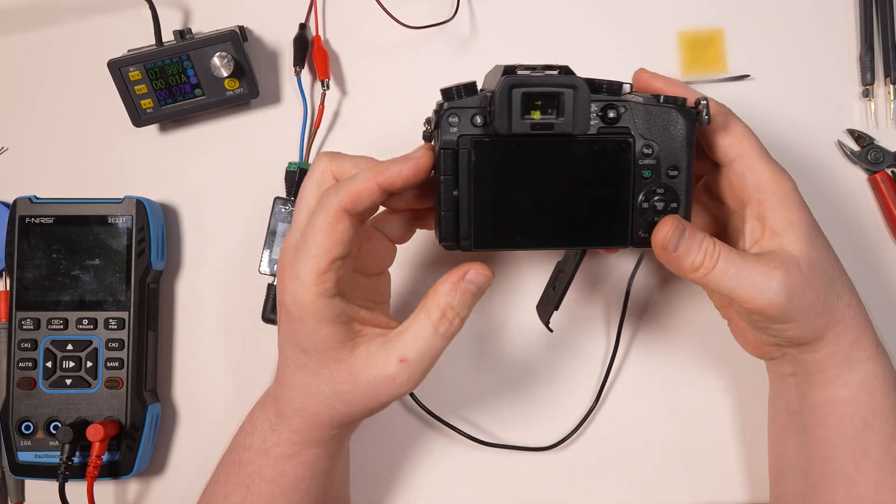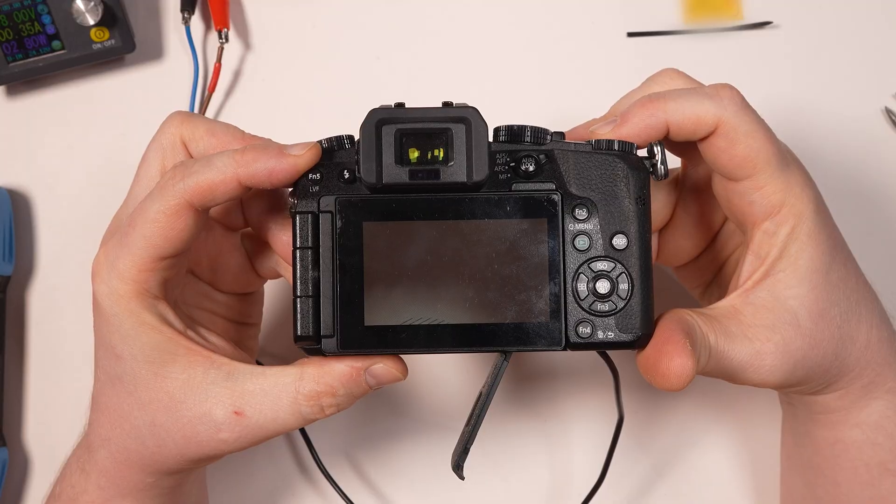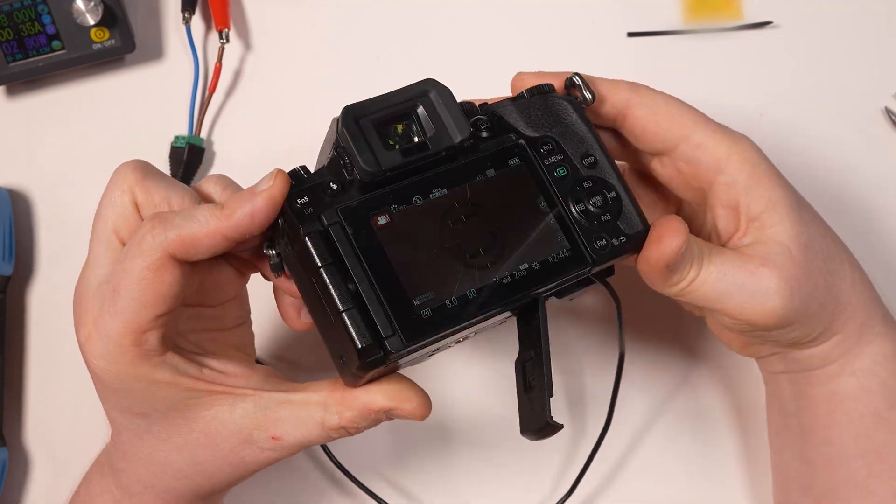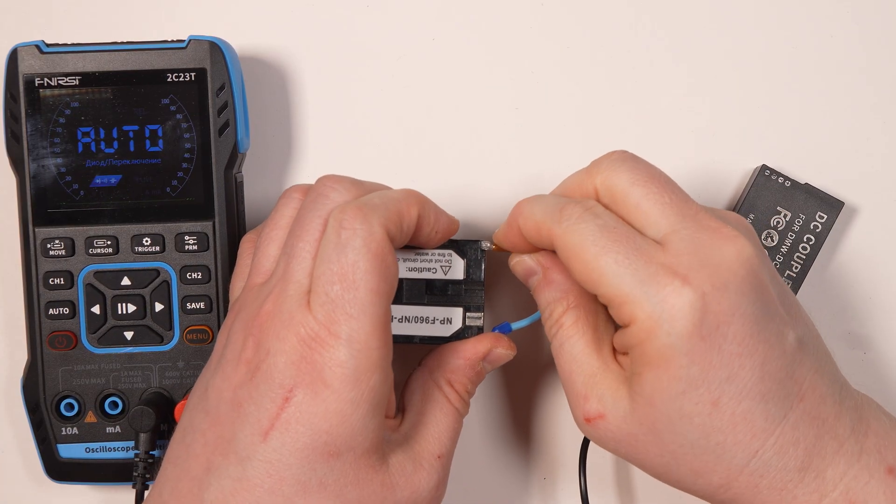As we can see, the camera now displays the battery icon, which it did not before. And now it can also be powered from an external battery.